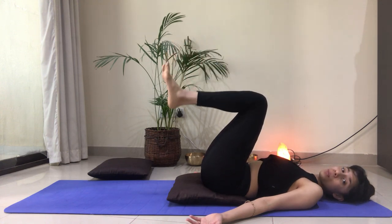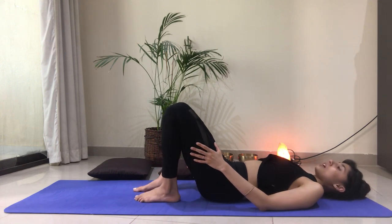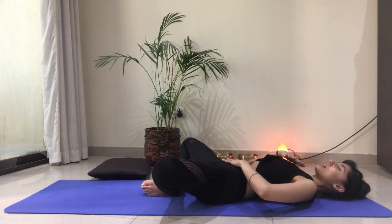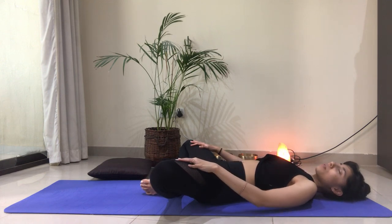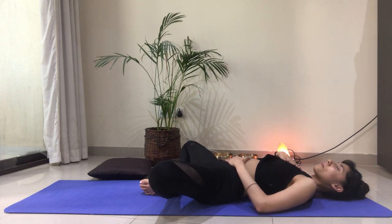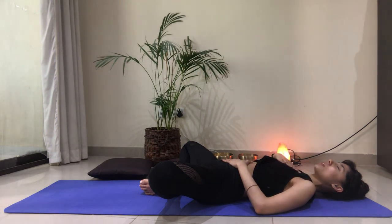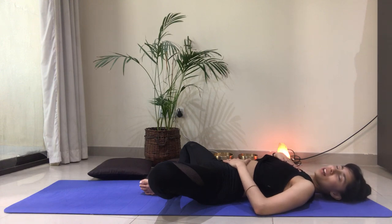Feel free to stay here a few more breaths, or bend your knees, bring your feet down onto the mat, and set the cushion away. Bring the soles of your feet together, allow the knees to drop, bring the left hand onto the belly, right hand onto the chest, and take three full breaths here — allowing gravity to do its job without resistance. Can we allow this posture to unfold? Can we allow gravity to pull the knees towards the earth? Feel your breath traveling in and out through the body, and feel the fluidity of your breath in and out through the nose, and how the breath in your belly and chest is connected to the breath in your nostrils.